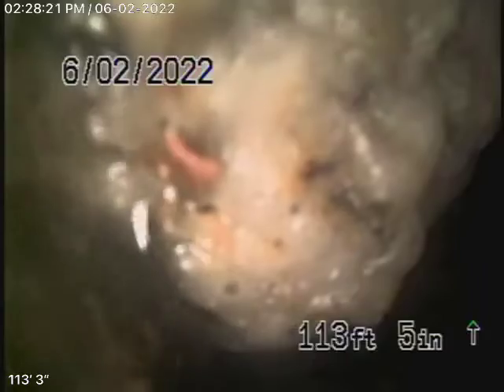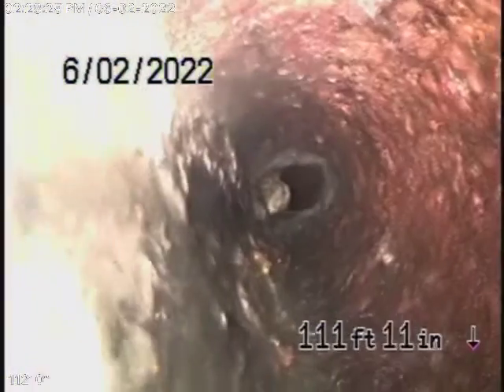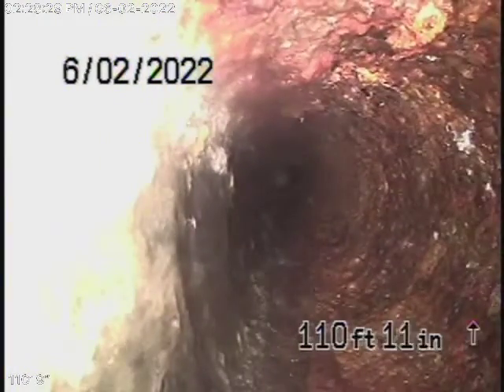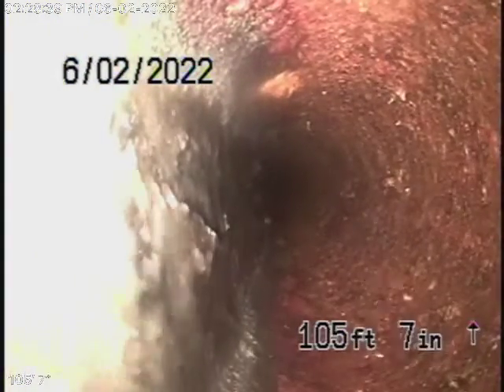Okay, let's continue going. We always recommend never flushing these items down the line, but people are living in the house and they are flushing. The best thing to do is to at least run a cable with a blade to descale the pipe until a replacement is going to be necessary.